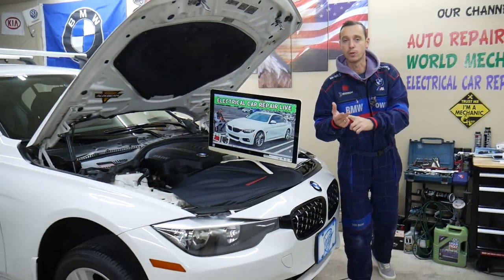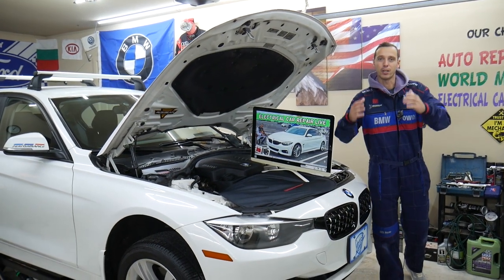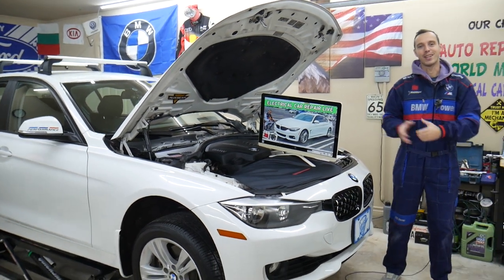And if you need to buy parts, tools, or fuses for your BMW or any car at a really good price with quick shipping — so you don't waste your money — we will share the link in the description of the video below where you can get them from. So let's start on it now.